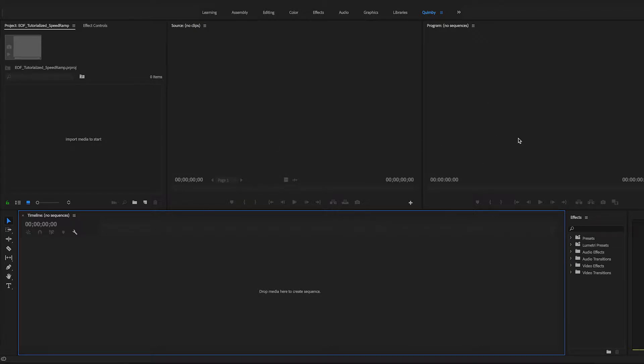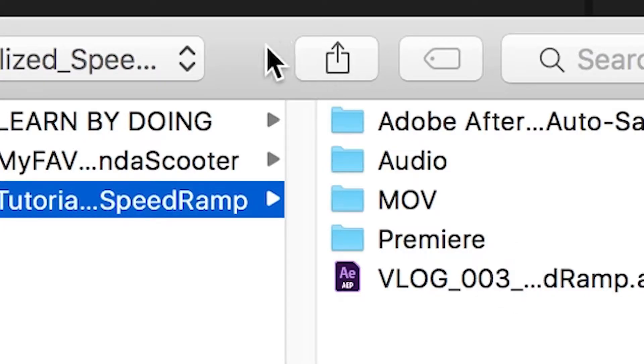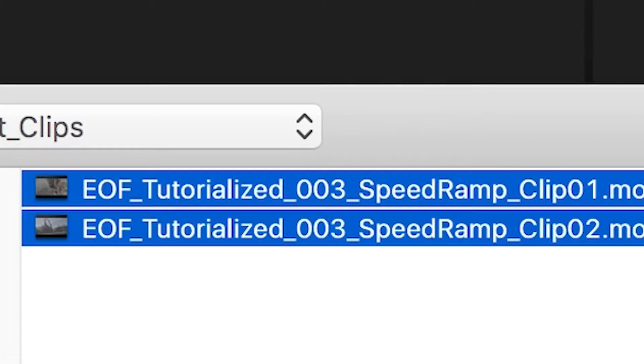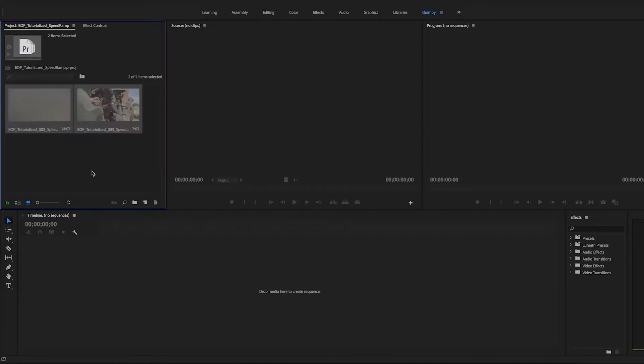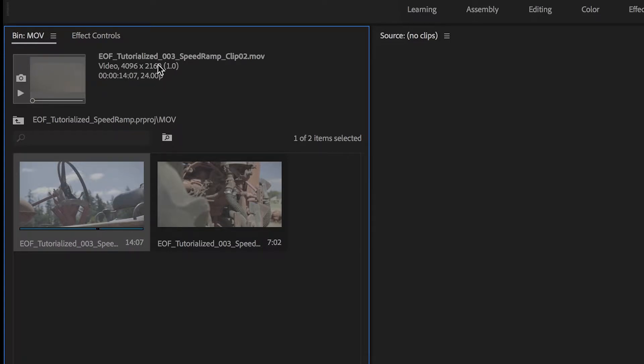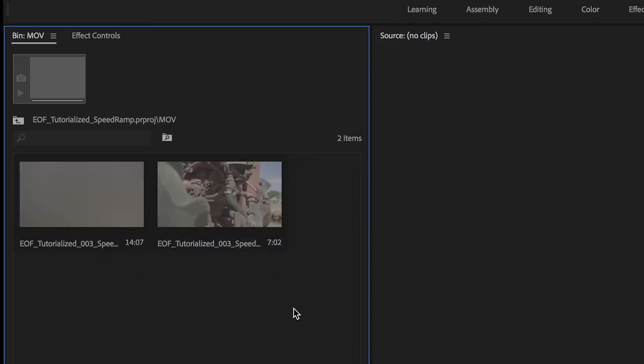The first thing we want to do is fire up your editing software of choice. I'm using Premiere, but any editing system will work just fine. Import your media — you can go to File > Import, double-click on the project bin, or do Command or Control-I. We've got these two clips, and they're 4K ProRes HQ, so they're pretty beefy. They're Cinema 4K, a little wider than normal 4K, coming in at 24p. But I shot this in 60 frames per second — slow-mo footage really helps with this time remapping and speed ramp technique.